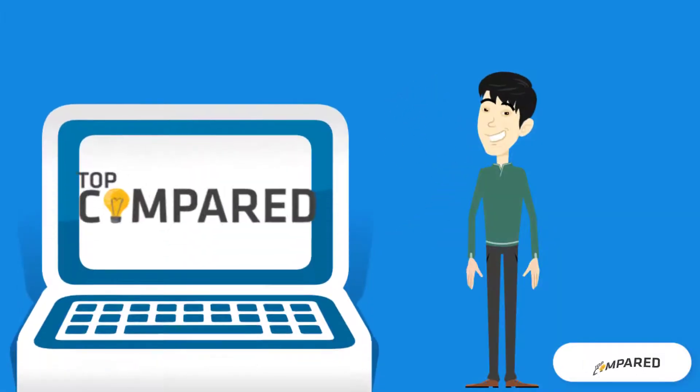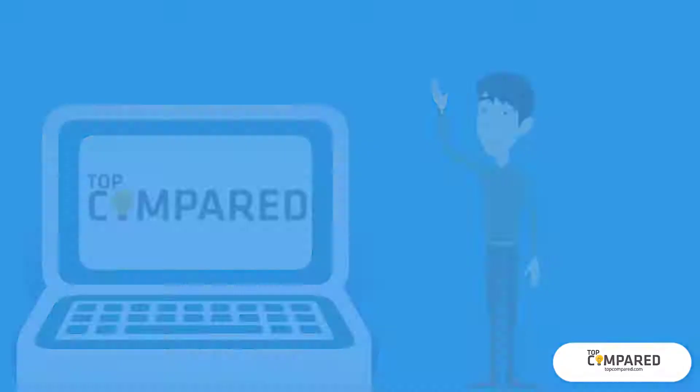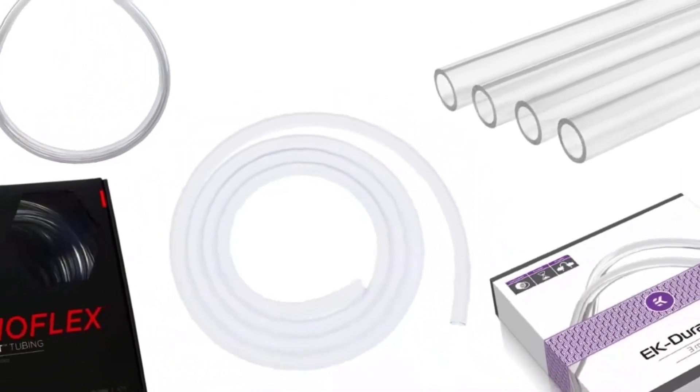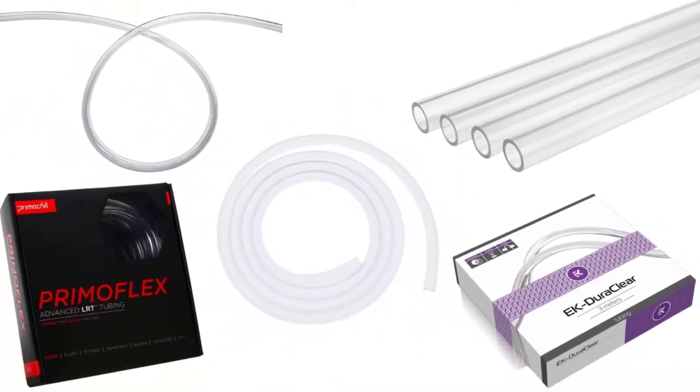Hi everyone, welcome or welcome back to Top Compared. Today I will be introducing to you the top 5 best soft tubing for water cooling.